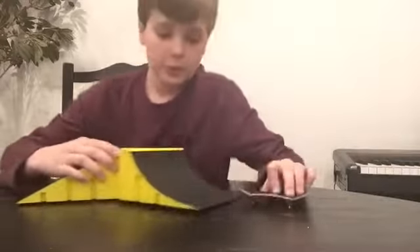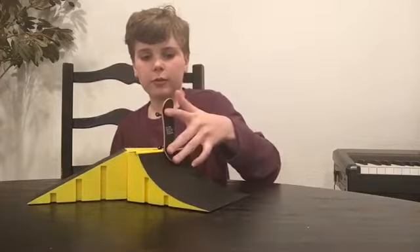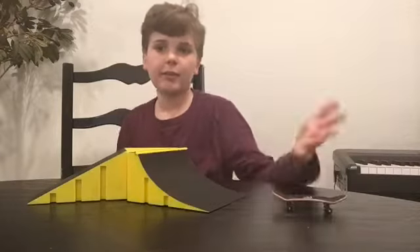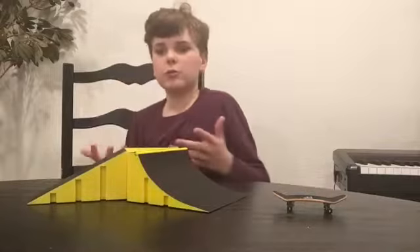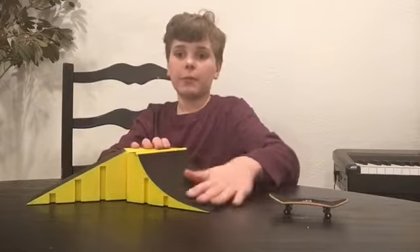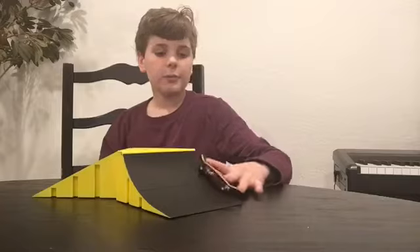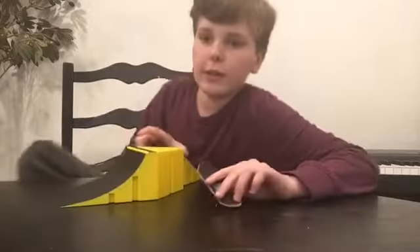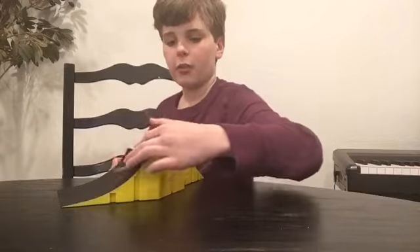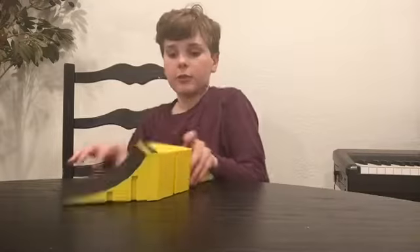So I'm gonna show you some things you can do with this ramp. You can do the grind and then go back down — that's a usual trick. And then you have the board slide, which is really my favorite part. This is really nice because you can even grind on the edge of it, and then go up into a board slide and grind back down.